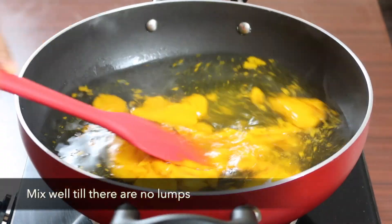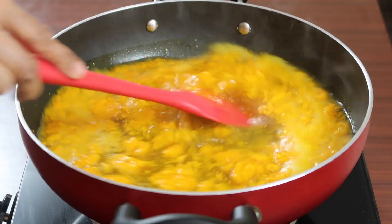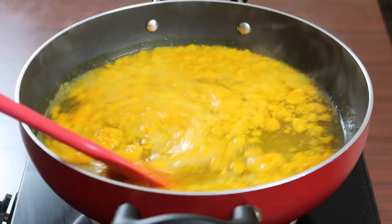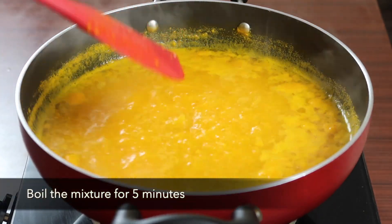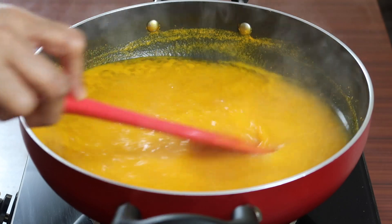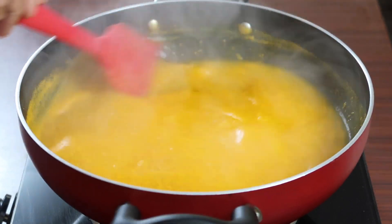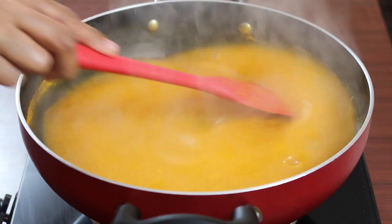Mix continuously until lumps disappear. Lumps usually disappear when the water starts boiling. Here I have used home grown Alphonso mangoes which were sent by my parents. Alphonso mangoes give good color to the kesari bath. Boil the water for about 5 minutes.